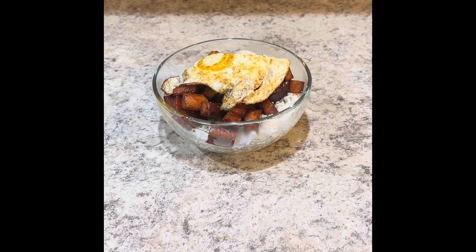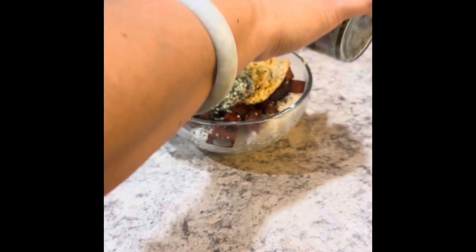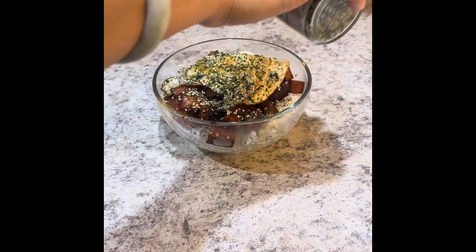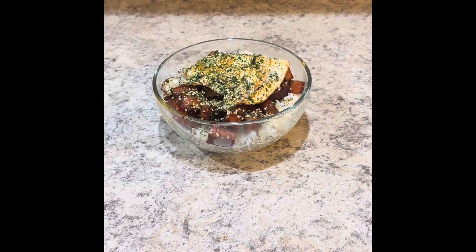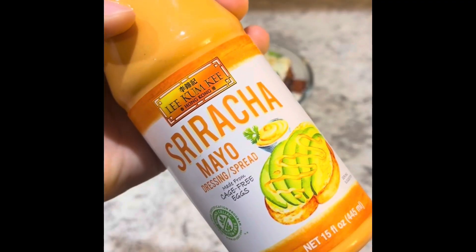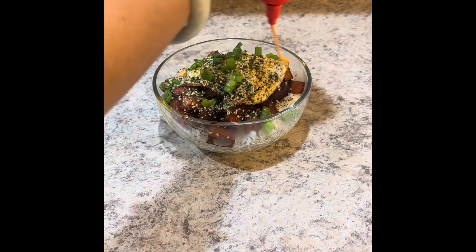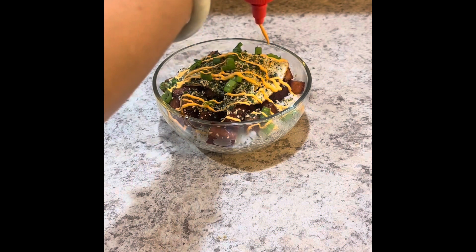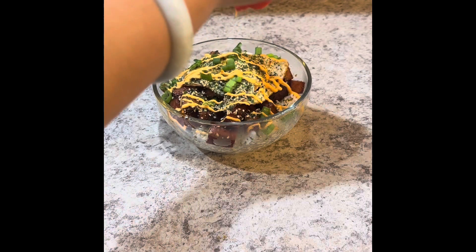Then I fried an egg sunny side up — sort of. It's double-sided but there's still a yolk in the middle. I added some more furikake seasoning on top of the egg, then some chopped green onions, and some sriracha spicy mayo — just drizzle that over the whole thing.